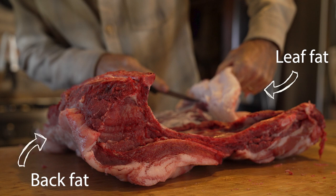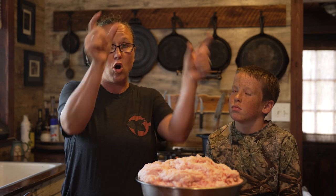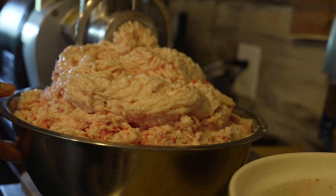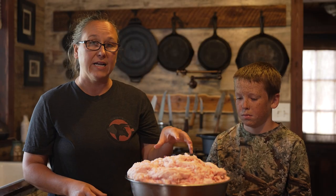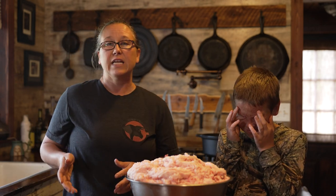Once you take the skin off, there's a huge area of fat all around them. We've taken this off and chopped it up — I put it through the meat grinder and ground it up just to make it smaller. You don't have to do that, you can leave it in big chunks, but when it's smaller like this it makes the process a little bit quicker.